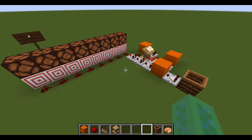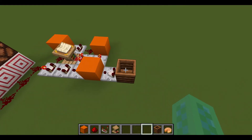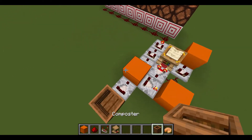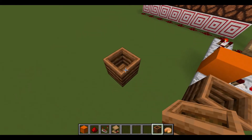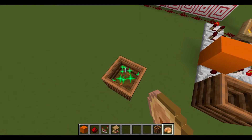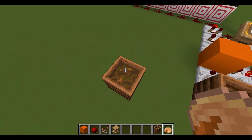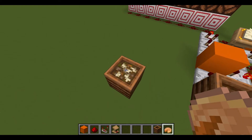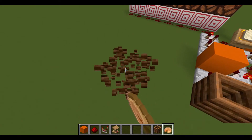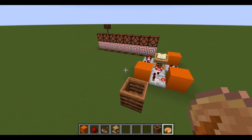Hello everyone! In this video I'm going to show you this circuit that converts a composter output into an octal value. The reason for this is that composters can be used to store an octal digit, but the problem is that whenever the composter gets into its second to final state, it only stays there for a second before becoming fully composted, so we can't actually have anything in that state to represent a number.